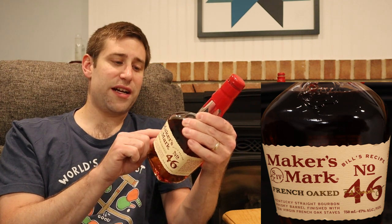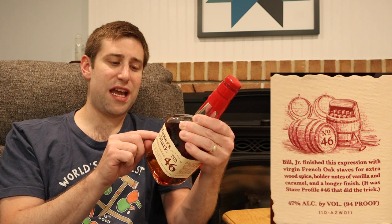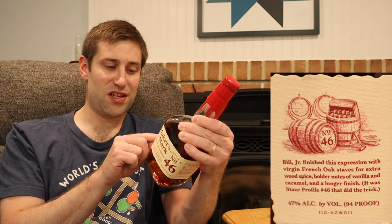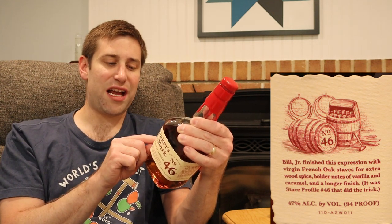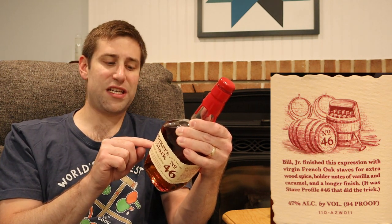A little writing on the side here says Bill Jr. finished his expression with virgin French oak staves for extra wood spice, bolder notes of vanilla and caramel, and a longer finish. It was stave profile number 46 that did the trick. That's our low-proof option.